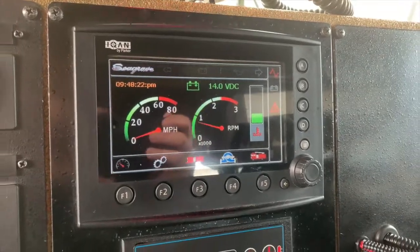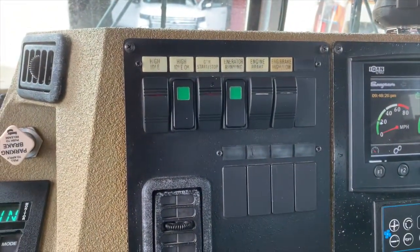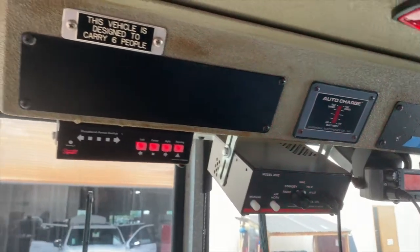Right below it we have the HVAC controls for the driver. Here are your generator controls, as well as your traffic advisor, electric siren, and charge indicator for the on-board charger.